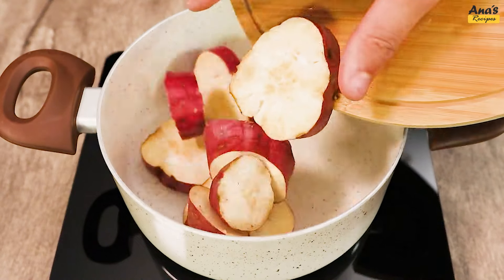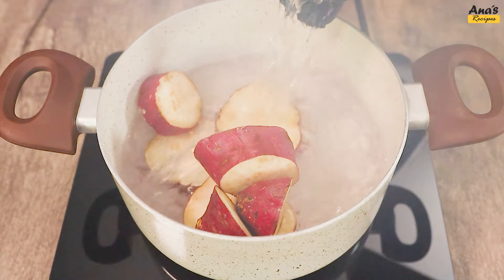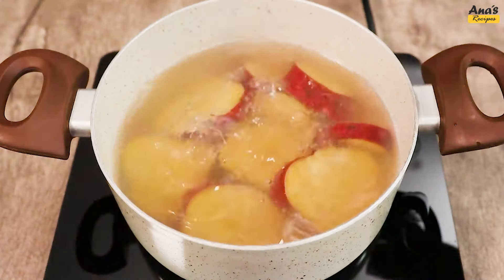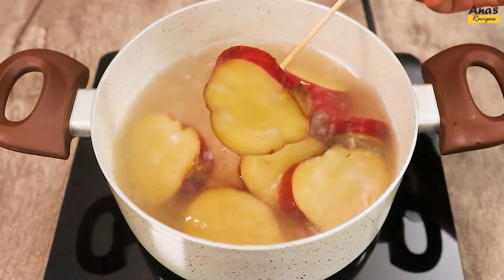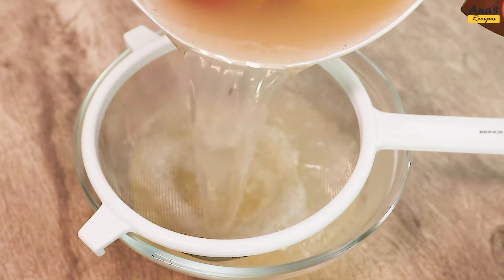Transfer to a saucepan and add hot water to cover. Allow it to cook. Perform the toothpick test if necessary. Once cooked, drain the cooking water.